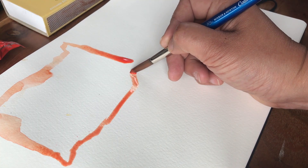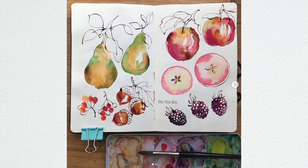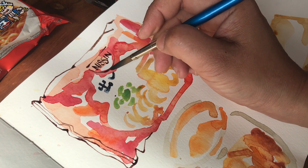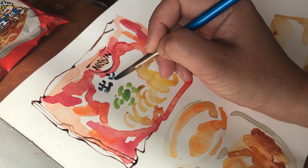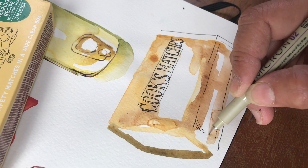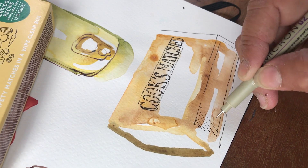For this workshop it would be great if you have a little bit of experience with watercolor, but if not you should still be able to follow along. And don't worry if you don't have a dip pen and ink, because I'll show you how easy it can be to achieve great results with a black fine liner.